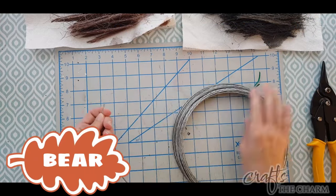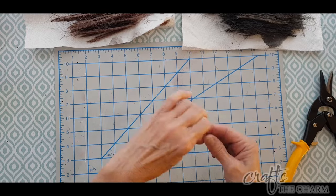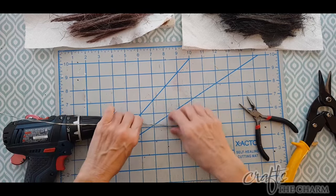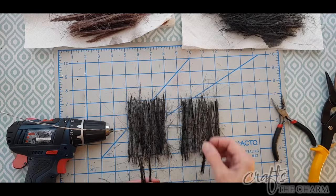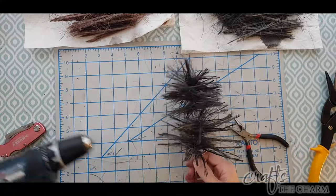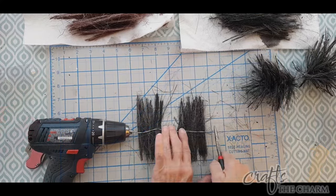The bear is a little more complicated because I wanted to give him arms and legs. I cut two lengths of wire approximately 10 inches long. Same process: put one length into the drill, separate it into two pieces, lay one piece down on a flat surface. But then I put fibers on each end, leaving a space in the middle — this is for the bear's arms. I did the same thing for the bear's legs. I ended up really not having enough fiber for the arms and legs, so you'll see how I amended that.